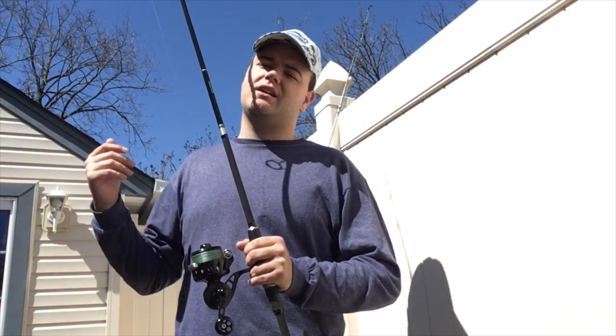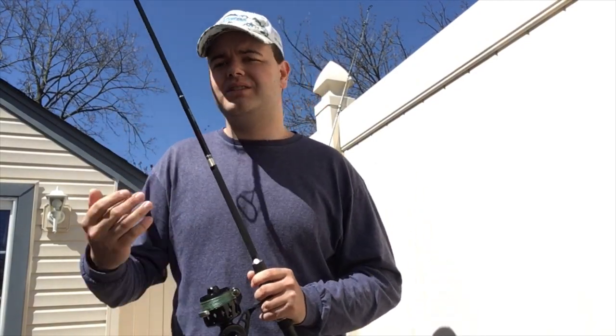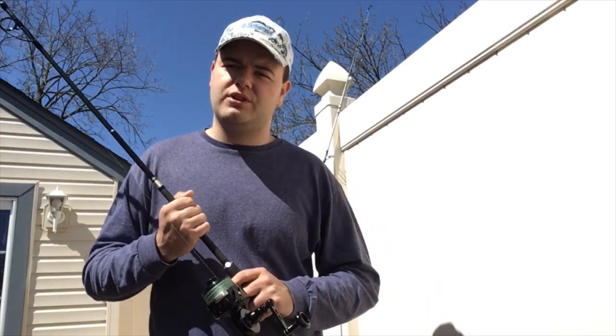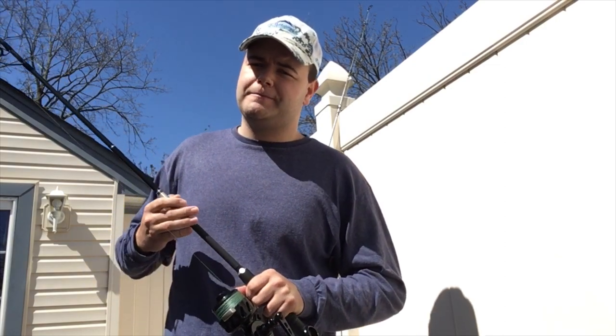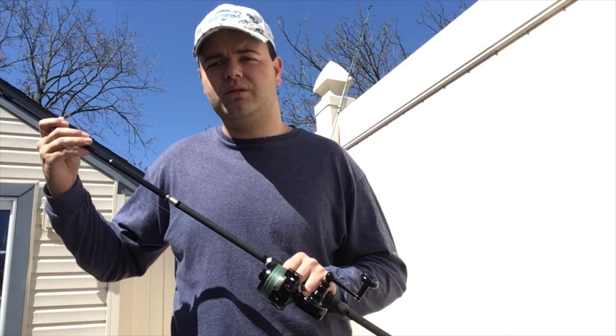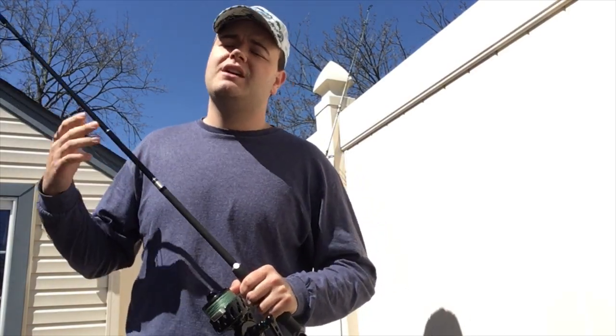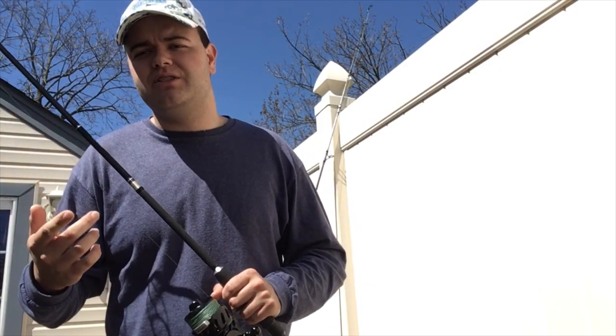Similar to the back bay setup, throwing lighter bucktails, SP minnows, and light topwater — this setup will treat you right. That pretty much concludes this video. I hope you guys learned a thing or two. If you did, please like, comment, and hit that subscribe button, and don't forget to follow me on Instagram at surfcasting_the_island. Thank you — speak to you soon, have a nice day.